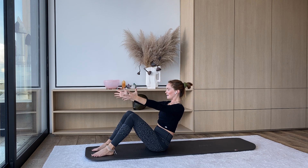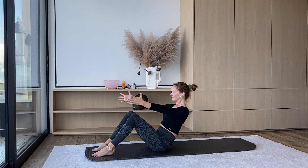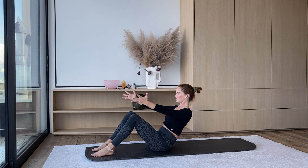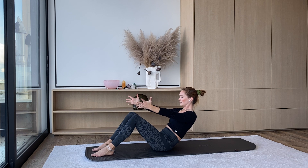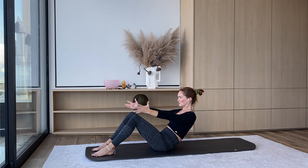From here we're going to lower about halfway down. Feet are still planted firmly into the mat, arms are reaching forward, shoulders away from the ears. And then when you're about halfway, you feel like you want to fall backwards — just holding here. Belly button in, tailbone down. And then we're just going to pulse from here.